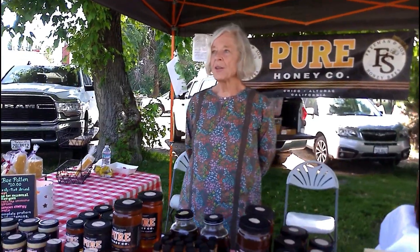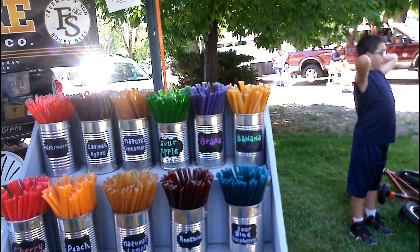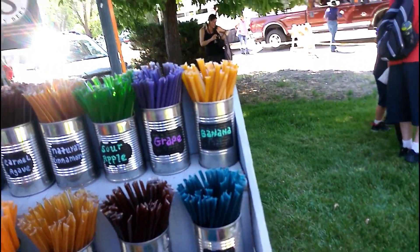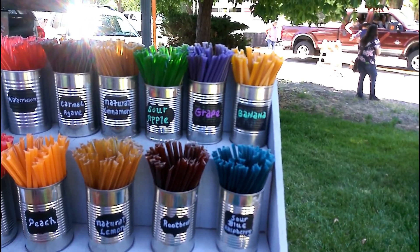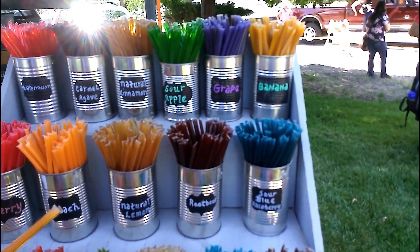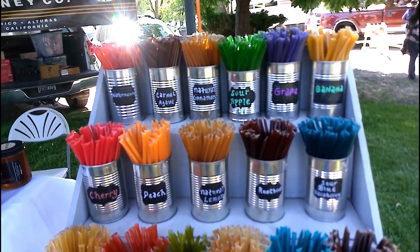How much are the sticks? Fifty cents each. They're different flavors — get you some. Lemon and peach. And then we're going to get cinnamon because they look almost the same. Strawberry honey. Never tasted the grape honey. There's five — how much is that? Two fifty. Do you want me to pick up one more? How about apple?